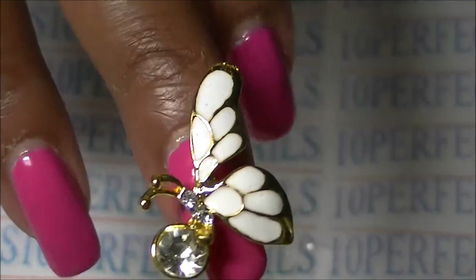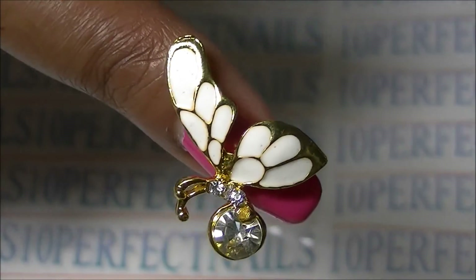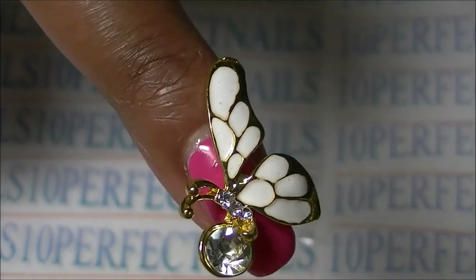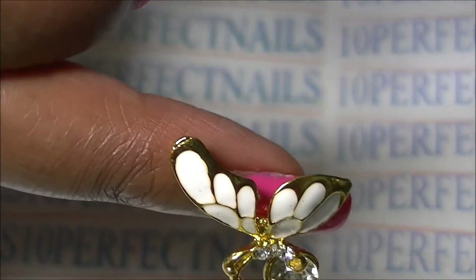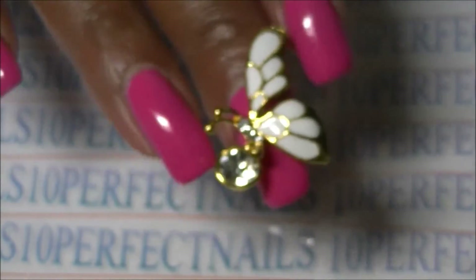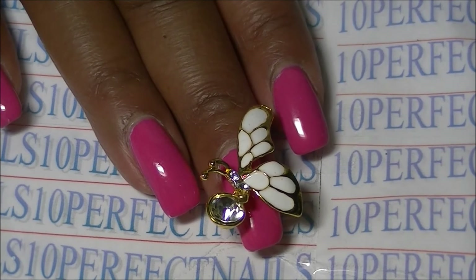This item is very well made, by the way. I'm going to get a close-up shot of it. Isn't that pretty — the big rhinestone in the front — and the nice detail of the wings.